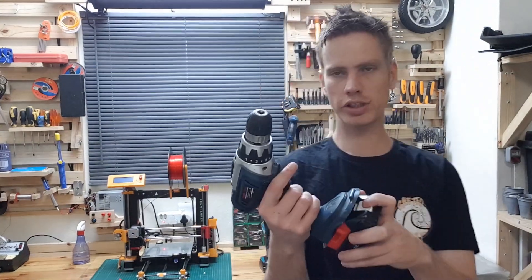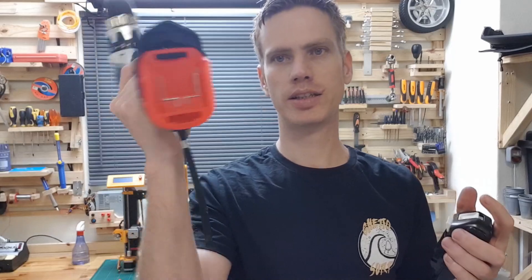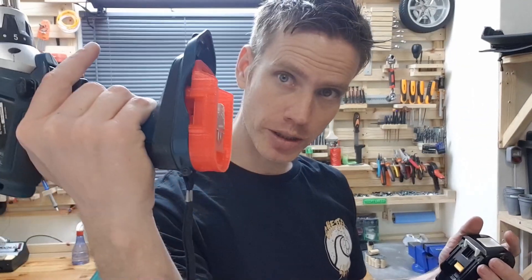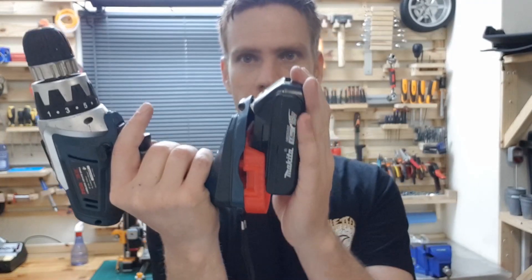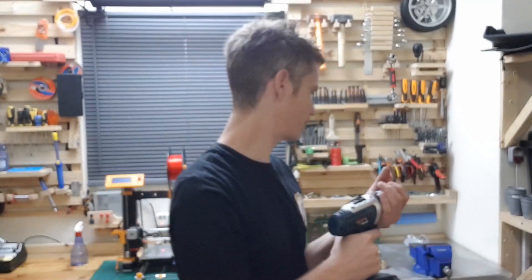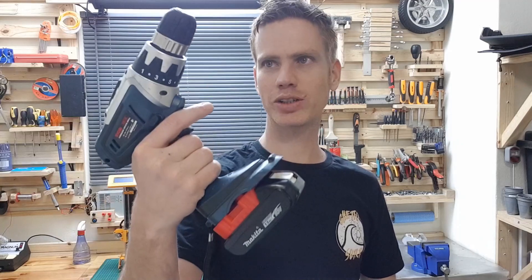What I did was I 3D printed a little adapter, and the Makita battery can just simply slide into it — and now I have a working battery. This thing is pretty strong. It's freaking awesome. I'm going to show you how I did this. Stay tuned.